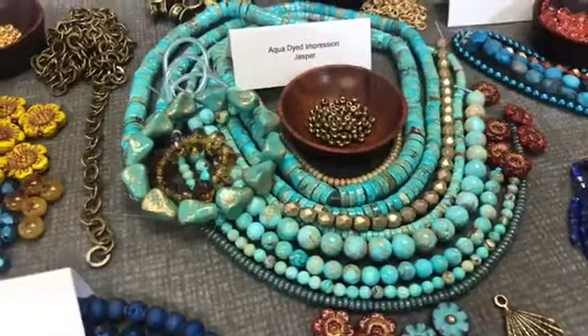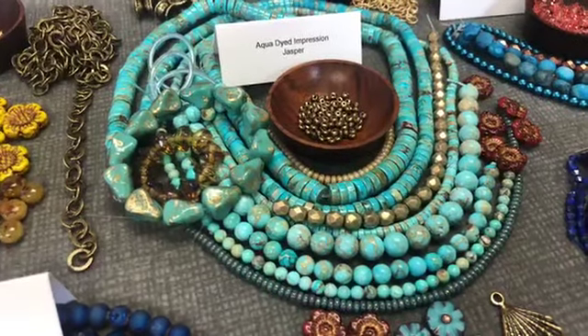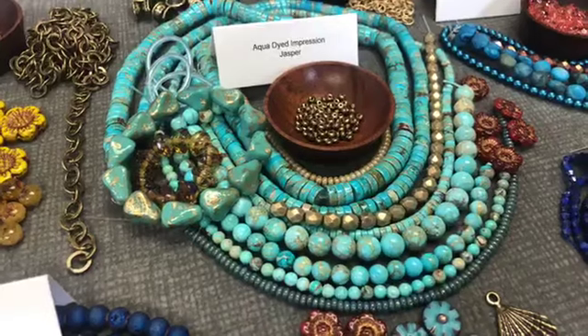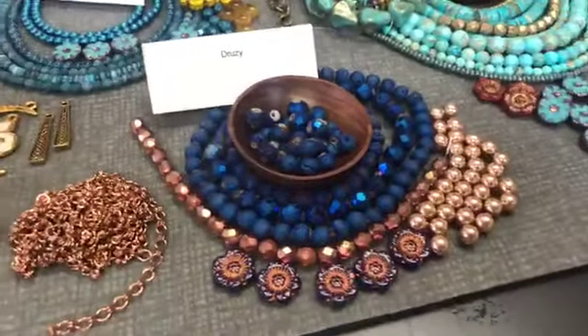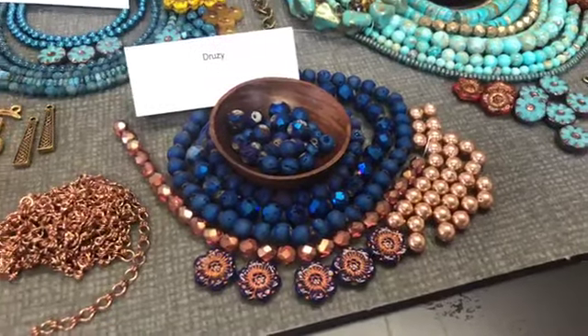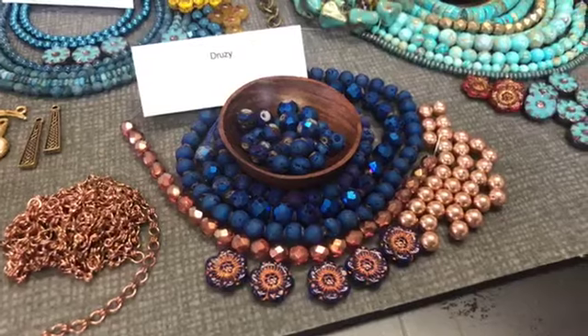I thought the red was pretty with that, and the soft golds and antique brass were really pretty with that as well. This is one of my favorites right there — the druzies. Beautiful, deep blue druzies. I love that.